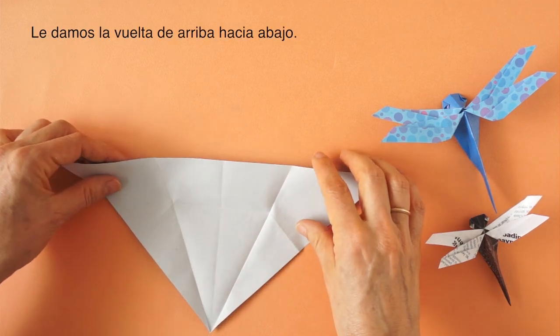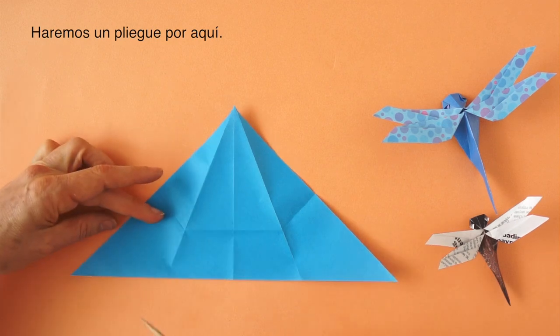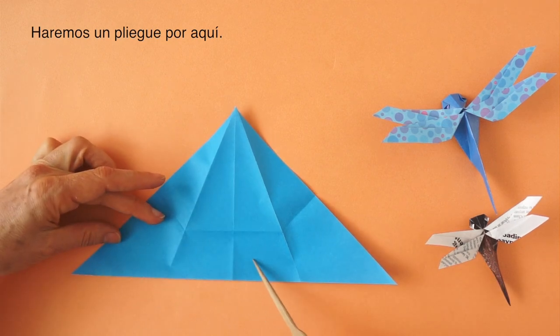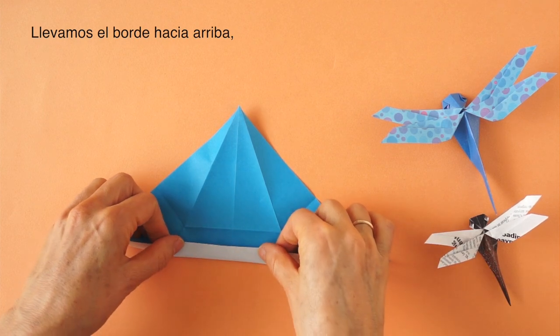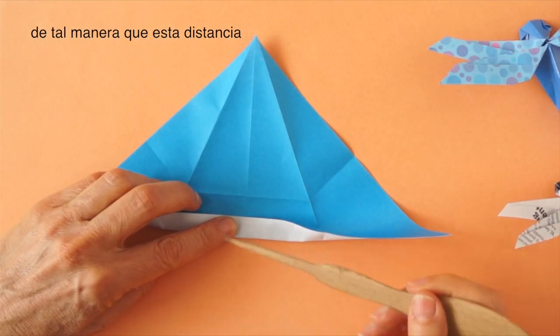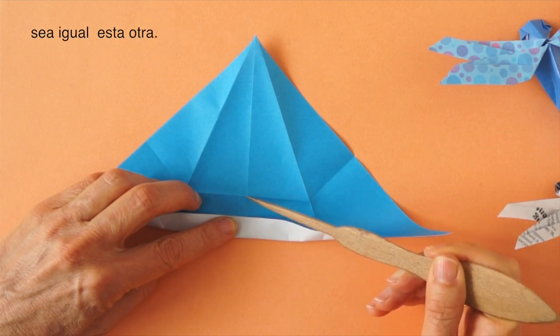Turn it over, top to bottom. Now we are going to make a fold about here. We bring this edge so that this distance is the same as the distance from here to the fold.